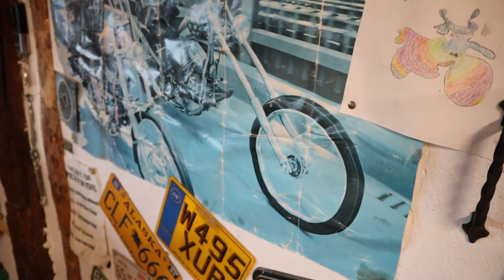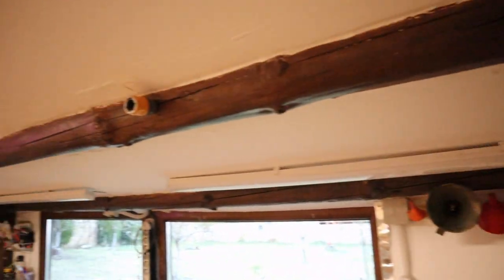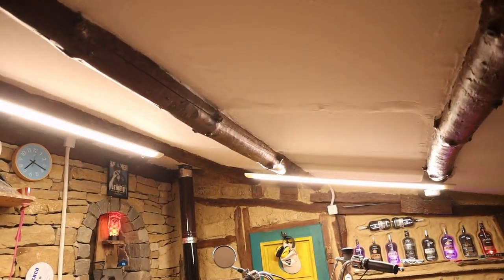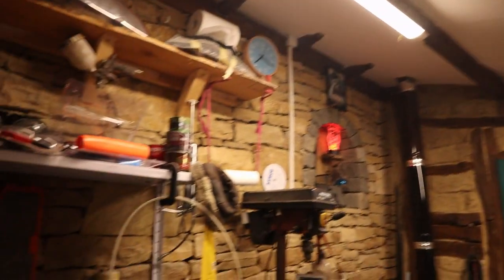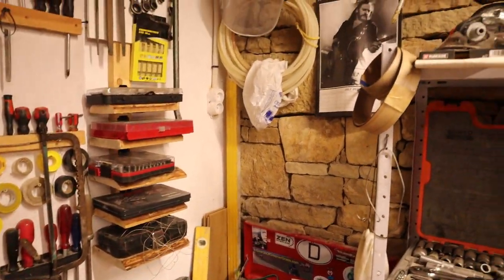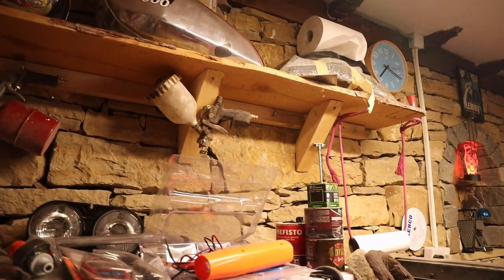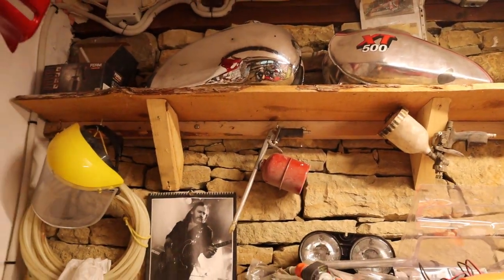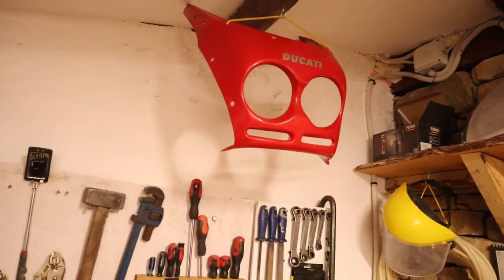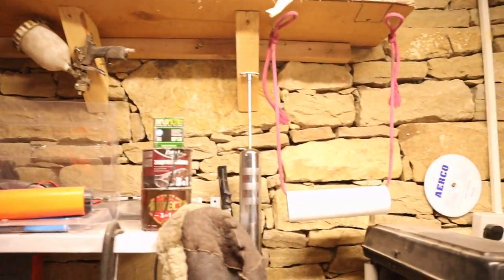I've always wanted a house with exposed beams, never got it, but I do have a shed with it. Trying to put the plasterboard up in between was difficult because there's nothing straight — these are my levels, barely used them. Because it's so high at this end there's a lot of storage up there. These are all projects that nothing's got done on for a year. The Ducati is going to get a twin headlight fairing, and I've got plans for the tank for the T140, but that will happen later.